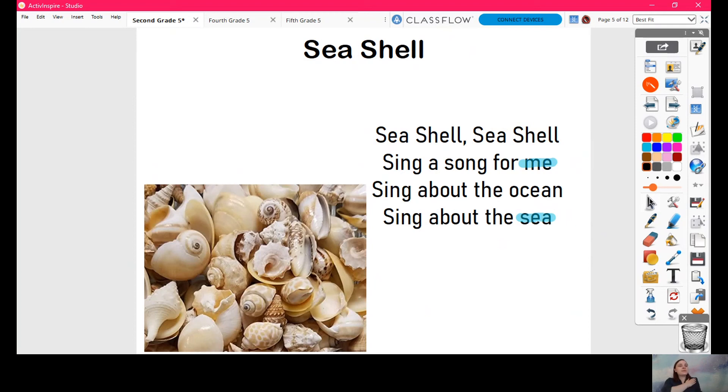So now I want you to keep the beat. We're going to figure out how long we hold those words for. We're trying to figure out how many beats I hold the word 'me' and how many beats I hold the word 'sea' — that's 'sea' at the end, not the 'sea' in the beginning, because that's a ta. So, ready? Keep the beat. Beat, beat, beat, beat.